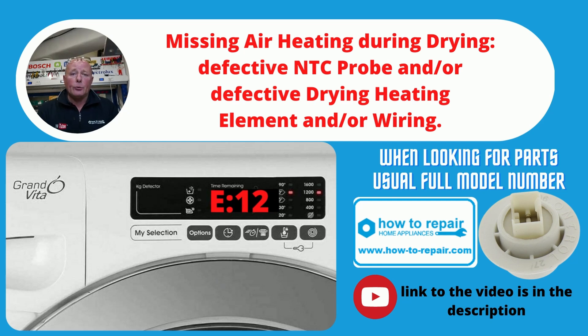E12 is an error with the heating system normally, or the NTC sensor. You want to inspect both of these and also check the wiring going to them, as sometimes the NTC sensor wiring can break. Also check that the airflow going through the drying heating circuit has no blockages — sometimes at the back of the machine you can get a blockage.